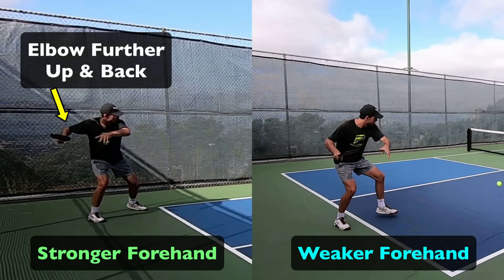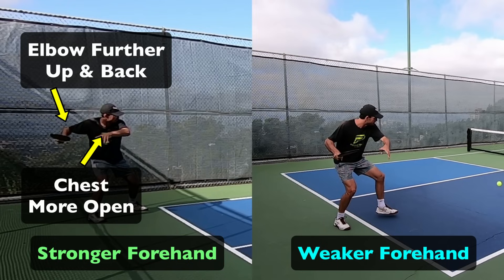He also got the elbow further up and further back, which means he got his chest more open. This contributes to getting a better kinetic load of his arm in addition to his body.